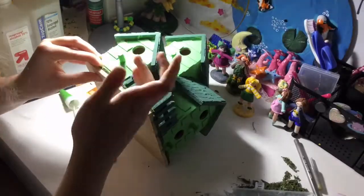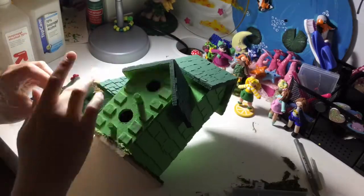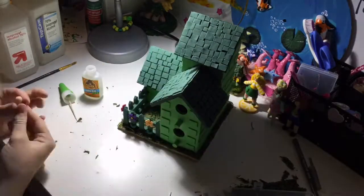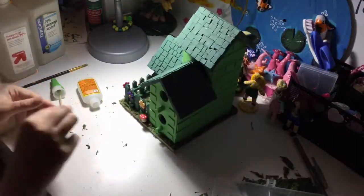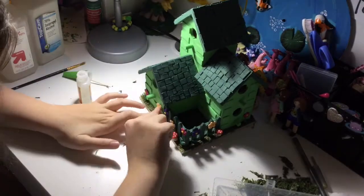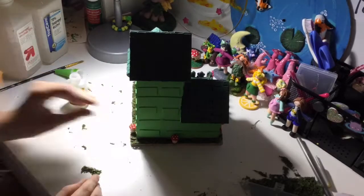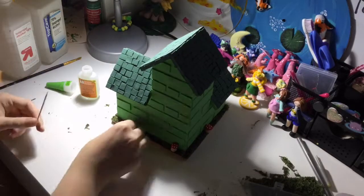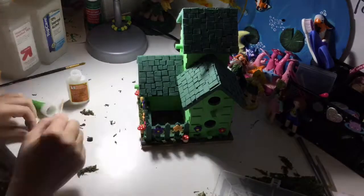Right now I'm adding all of the figures onto the house using super glue, and I absolutely hate super glue just as much as I hate hot glue. My fingers were all glued afterwards because it kept getting everywhere. One of the mushrooms kept sticking to me and it was so annoying.